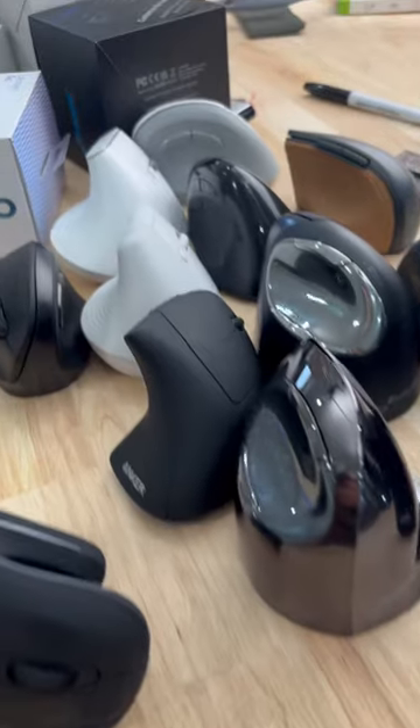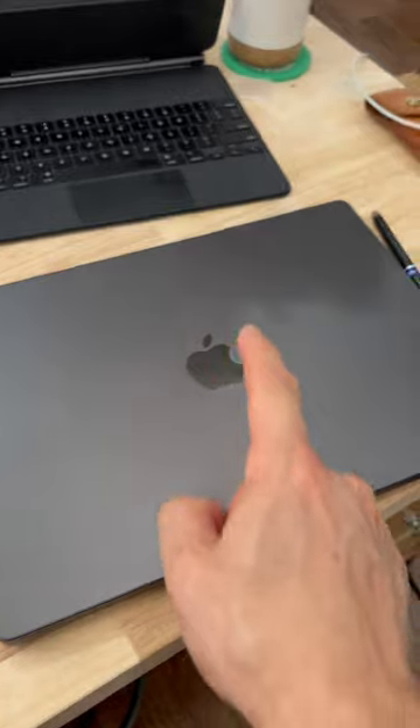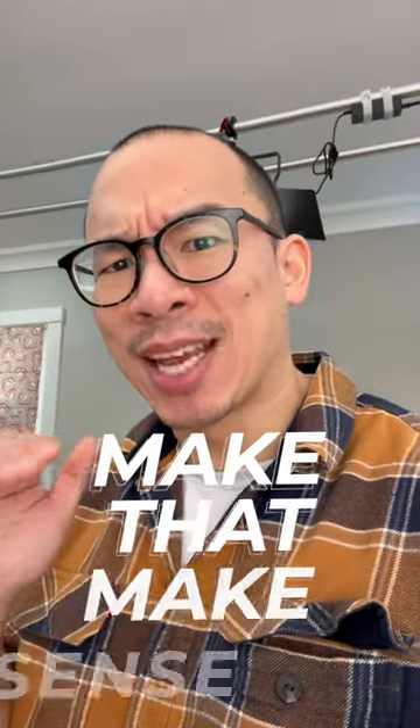Here's something I learned while reviewing a ton of ergonomic mice: out of the box, your iPad has more customization options than a Mac. Yeah, make that make sense. Let me explain.